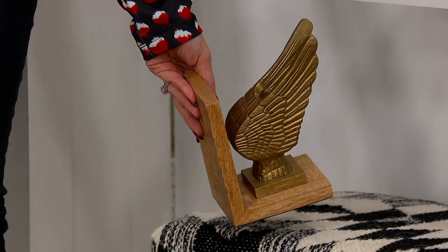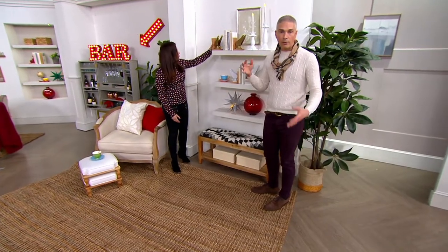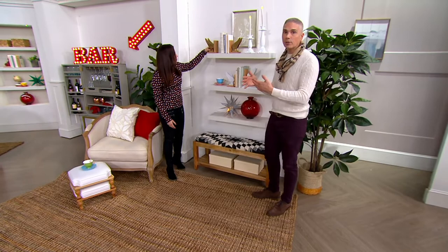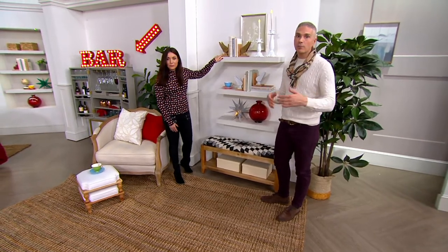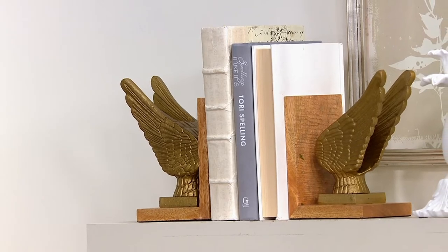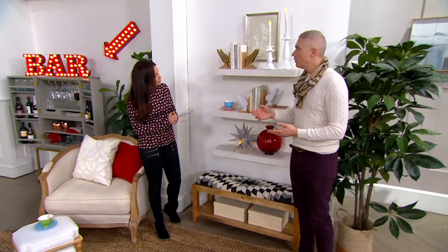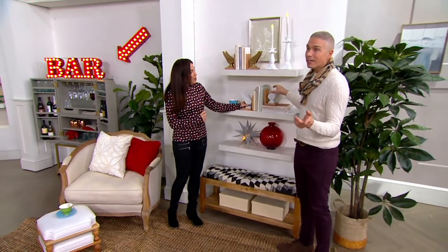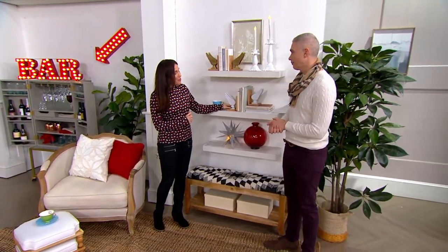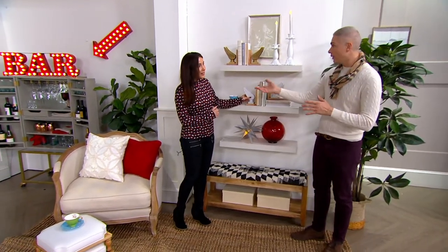Just because they're bookends doesn't mean you only have to use them on a bookshelf with books. You could leave them anywhere — in a kitchen, in a bedroom, on a dresser. I love angel wings everywhere in your home. And if you're thinking about a great gift for somebody, these are beautiful. I need these in white for my kitchen for my cookbooks. Cassandra's kitchen is gorgeous — all white and wood.